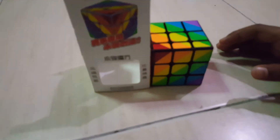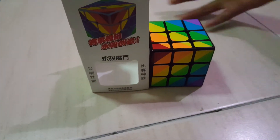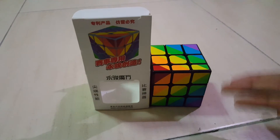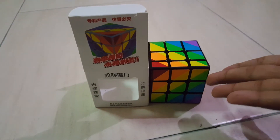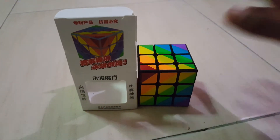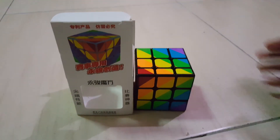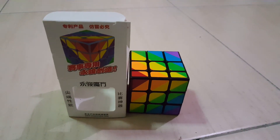Thank you for watching guys — subscribe, like, comment down below, we will reply. Thanks for watching and we will see you all later. Bye. This is the mirror cube — I like the mirror cube, definitely. Bye guys, bye.